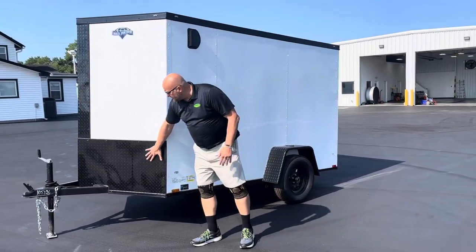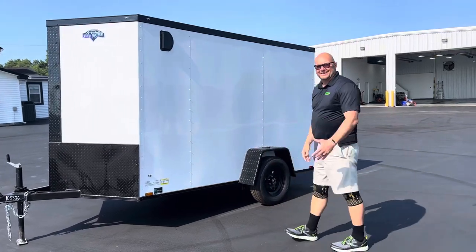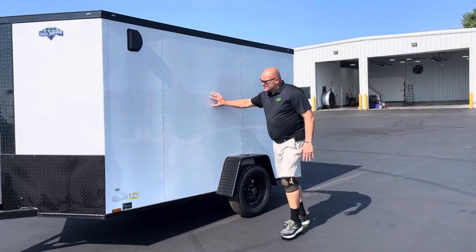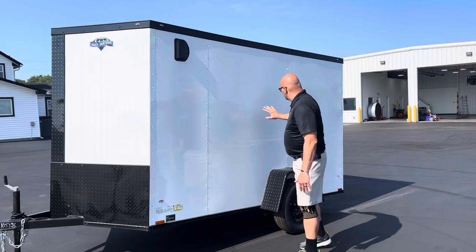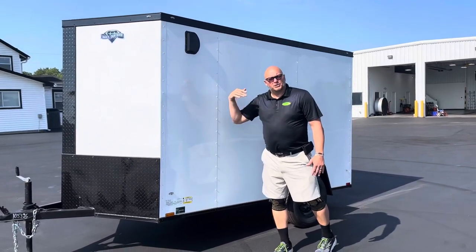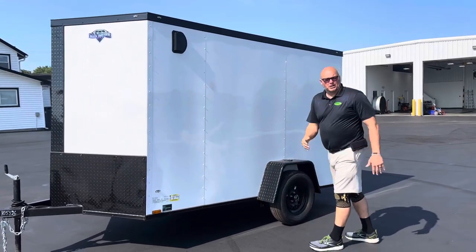The Blackout Package, as you can see, comes with black versus the old style chrome that used to come on these trailers. If you look down the side, especially on the white, this is a semi-seamless side panel. Every four foot is going to give you a seam, which gives you a little bit more room to put your signage or anything like that if you're a commercial guy, and it's also going to give it a better look.